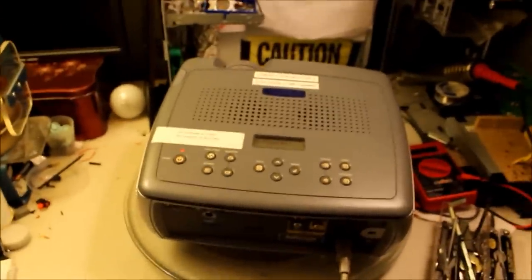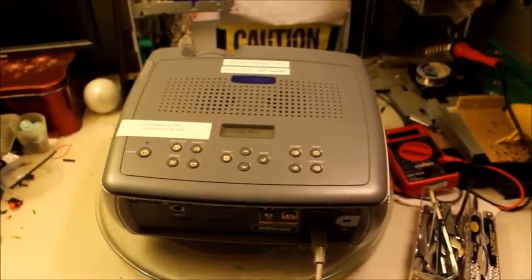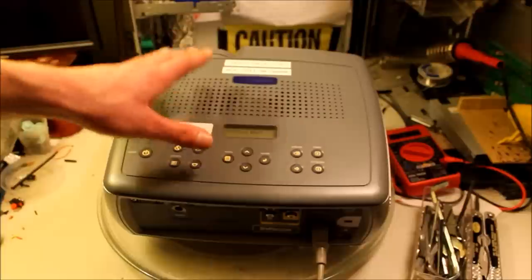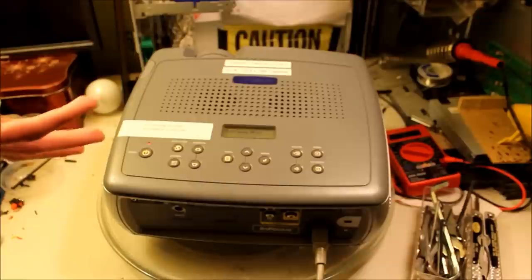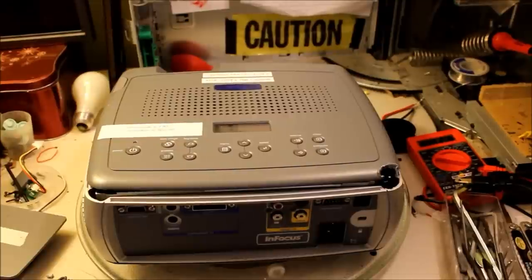My plan, after reading up on some forums and things online, is to open this up and disable the opto-couplers — I believe they're called that. That'll fool the main board into believing there's a legit bulb inside, and once it thinks there's a legit bulb, you can put in essentially any bulb and it should work.